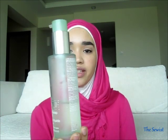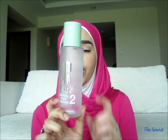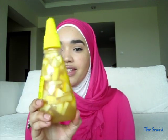I use the Clinique three-step system. In the morning I wash my face with the liquid facial soap mild — I have very dry to dry combination skin. Then I follow it up with the clarifying lotion, which as you can see is now empty and I've run out of it.